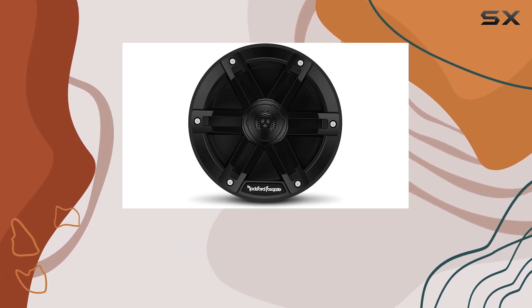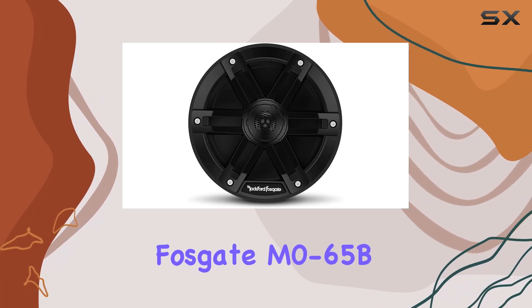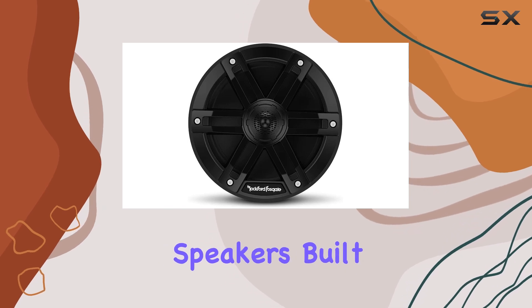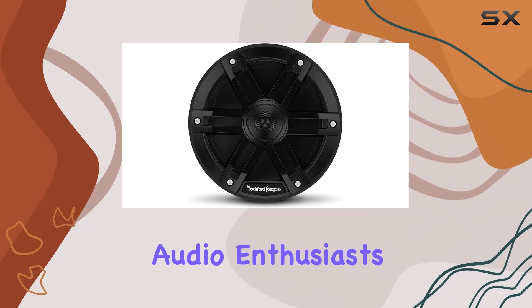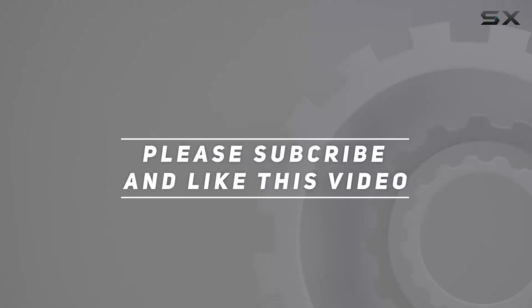So why wait? Elevate your outdoor audio experience with the Rockford Fosgate M0-65B marine grade 6.5-inch full range speakers. Built by fanatics for fanatics, these speakers are sure to impress even the most discerning audio enthusiasts. Check out the video description for the updated price, and thank you for watching.